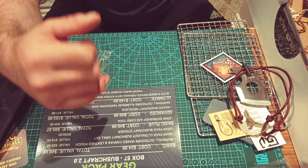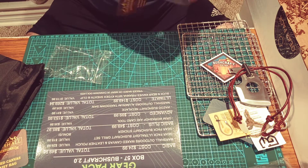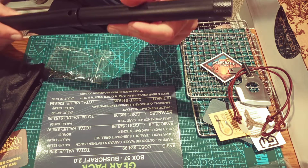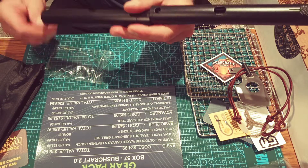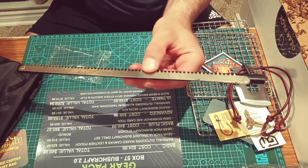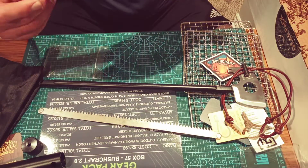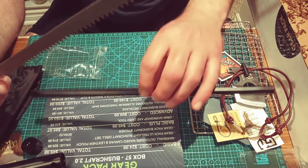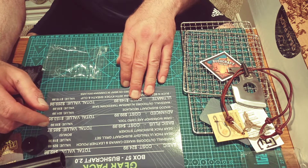Marshall Outdoors Aluminum Takedown Saw — that's what I was hoping for in this box. I was kind of hoping we'd get some kind of hatchet or a saw. Oh wow, that's pretty neat — I wasn't expecting it to come like this. I'm going to have to read the instructions and assemble this thing. Maybe we'll do that in another video. That's the Marshall Outdoors Aluminum Takedown Saw, $35.99 value.